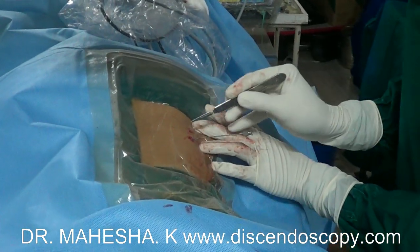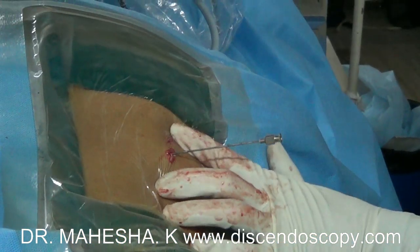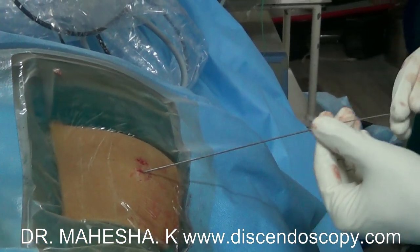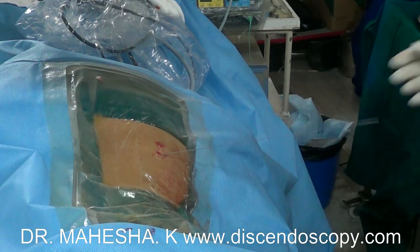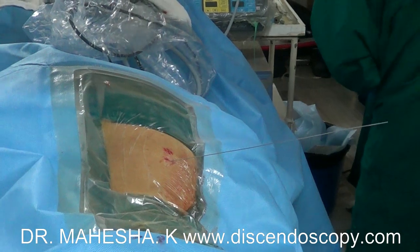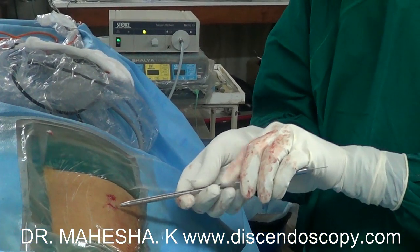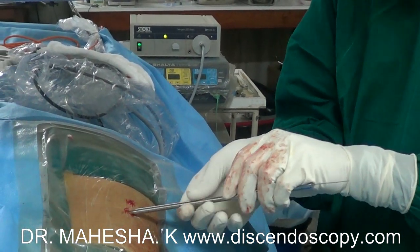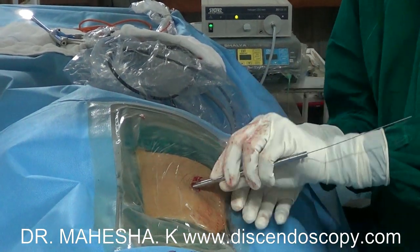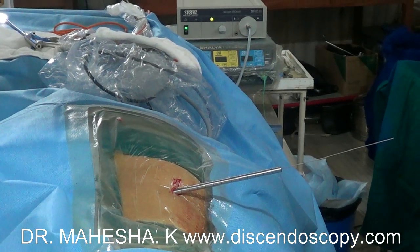The needle has to be in the posterior curve of the disc space in lateral view and in the center of the disc space in AP view. The needle is then replaced by the guide wire. A dilator is inserted over the guide wire into the disc space under image control.